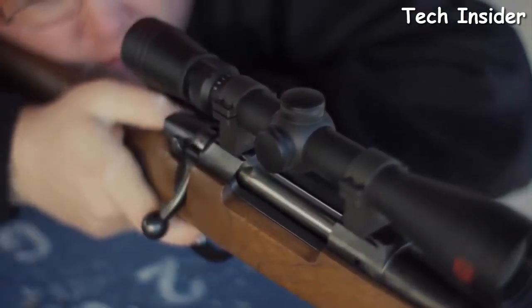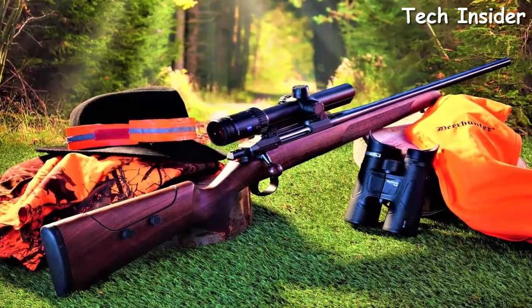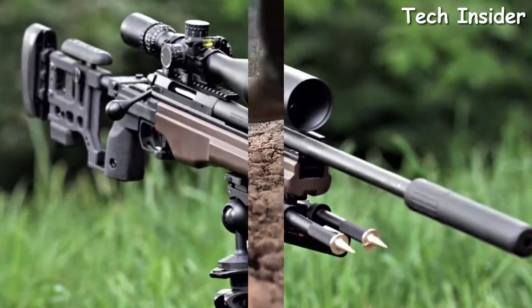Maybe you'd like one of your own and you'd like to pick the best bolt-action rifle for your needs. Read on to learn more and find your best bolt-action rifle.